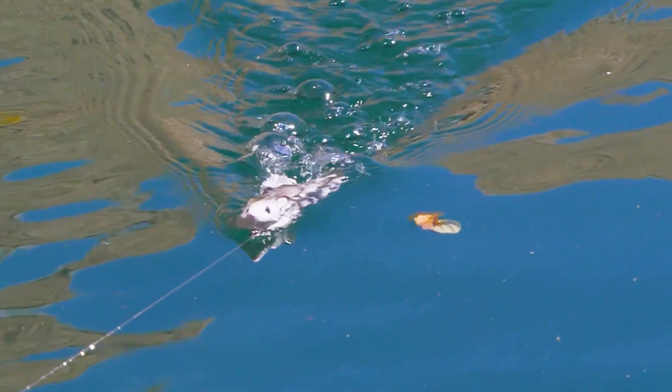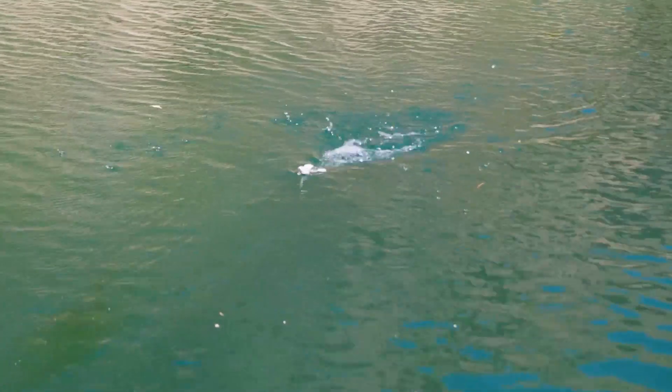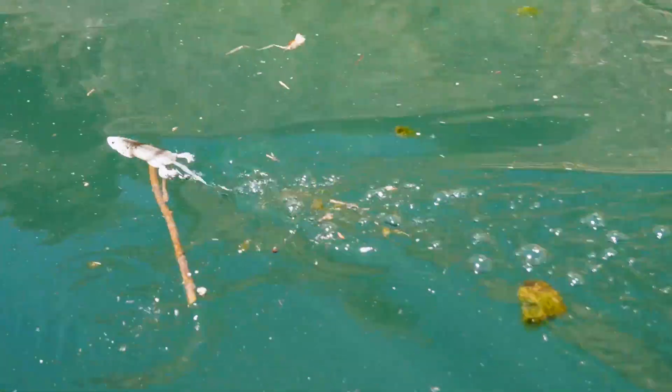What you want to do on your retrieve, just pay attention to what your bait is actually doing. Is it rolling to the right, is it rolling to the left, is it getting knocked off center, is one leg kicking one way? Just pay attention as you're bringing it back to the boat or to the shore, wherever you happen to be fishing.